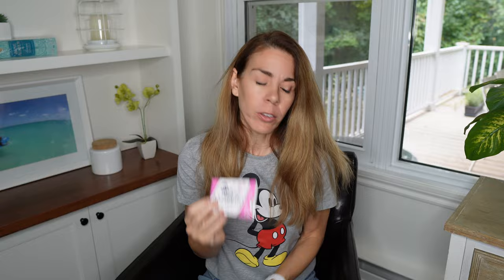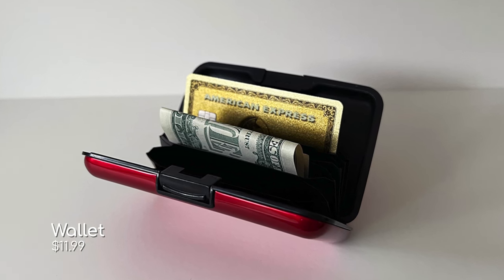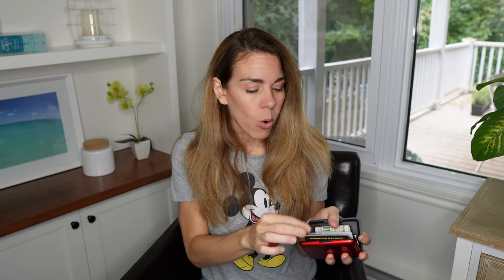The next thing that goes into my bag is my small wallet. I always make sure to have one piece of ID with me. You also want to bring either a credit card or some cash to pay for food, and if you have any Disney gift cards you can bring them along to buy pretty much everything inside the parks.